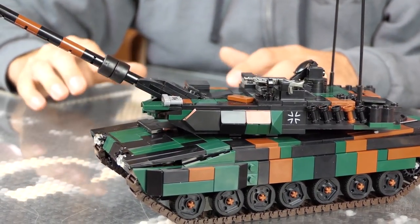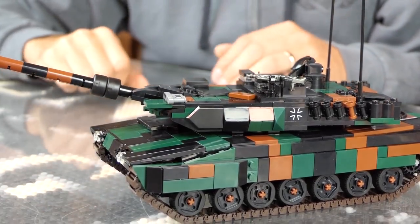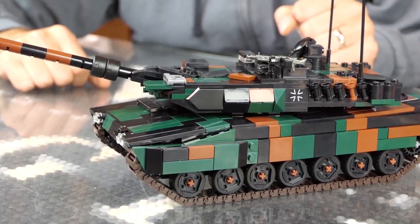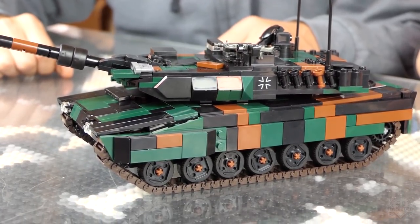The gun has about 20 degrees of elevation — that's probably a little bit more than it would be in real life — and about minus nine degrees for depression. Crew of four, with a 1500 horsepower turbo diesel engine.